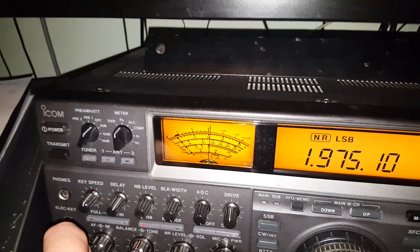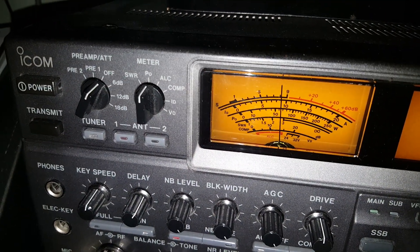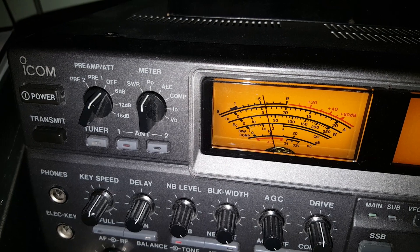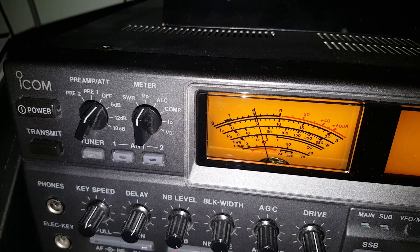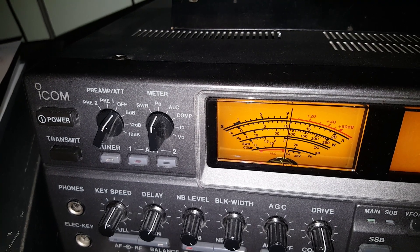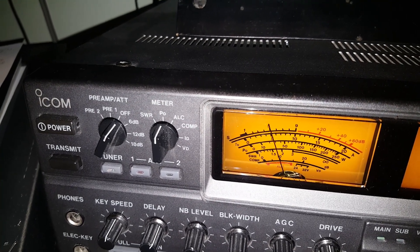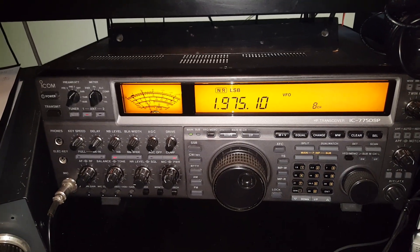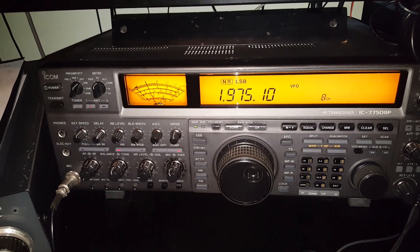I'll just try switching it in and out a couple of times. I've slowed the AGC right up now, but I think you can tell that there's a very good fighting chance of working that guy with the device in, and absolutely no chance at all with the device out. Anyway, I hope you found this interesting. Cheers.